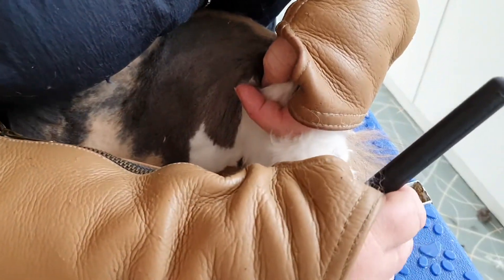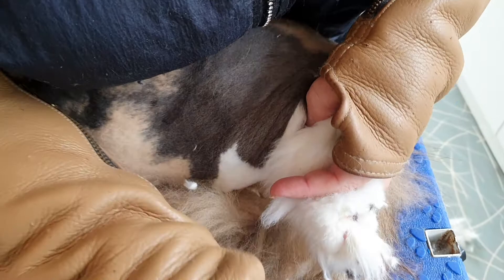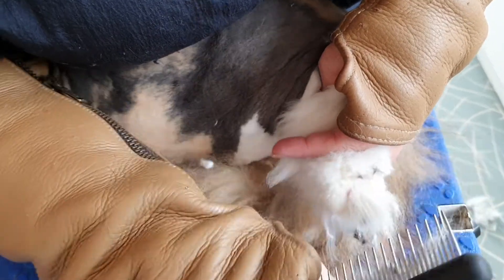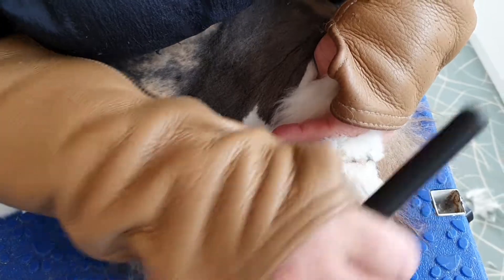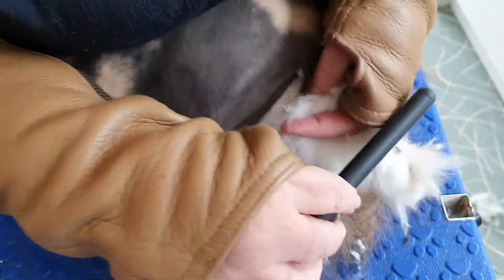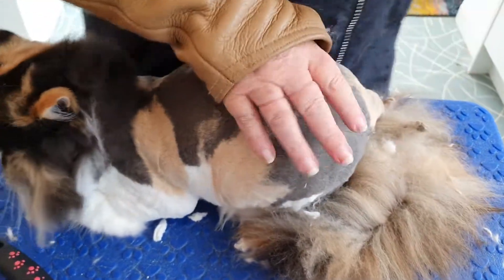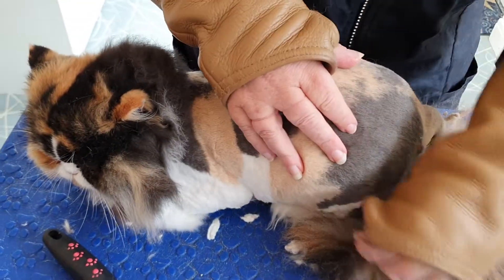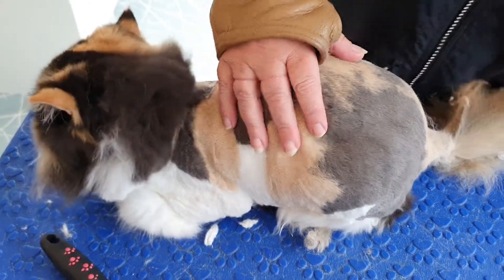Look at these hairy tuxies — she's got all sorts stuck in here as well, so I might just trim those down. And then we'll sort your tail out and carry on. Good girl.